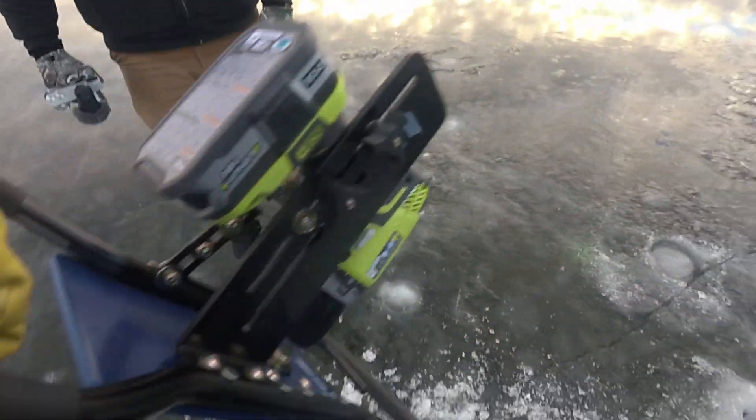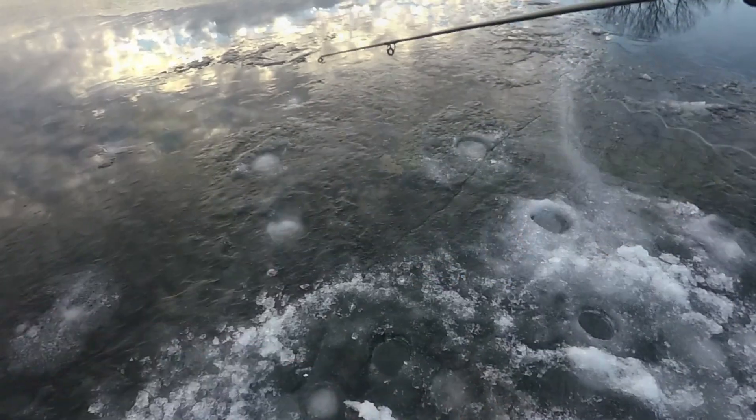My dad got this mount for me for Christmas, and I got this lithium drill with marriage gifts — and lithium doesn't get cold. Oh, nice. Wow, you were kidding about the ice, dude. I can't believe how thick that is. It's so thick. All right guys, here we go. First drop.